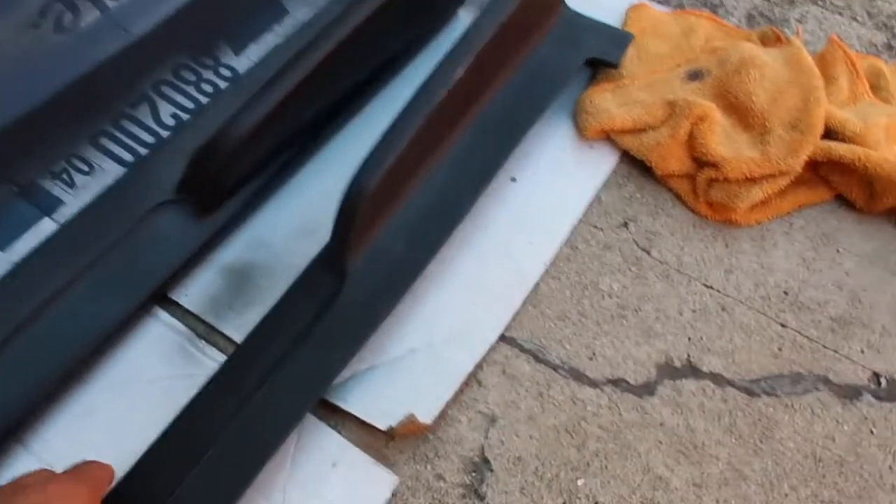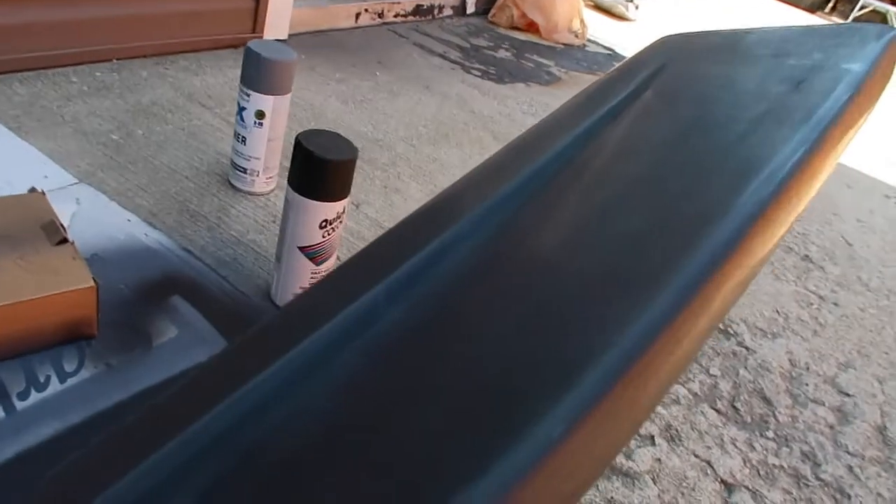It looks black from this point of view on camera, but it's basically not completely black — it just needs color, so that's why I painted it black. It looks better compared to this one, see? I'm going to add some clear coat.